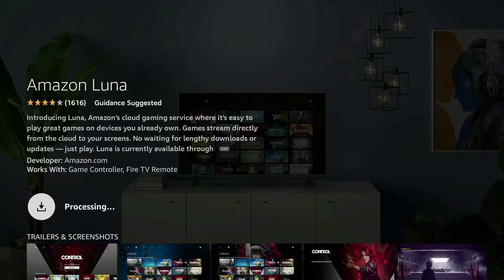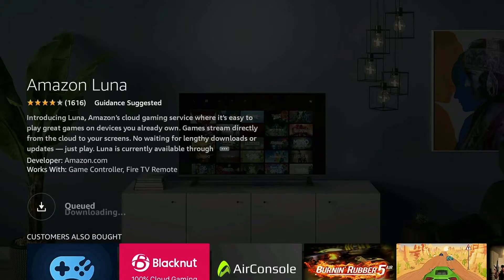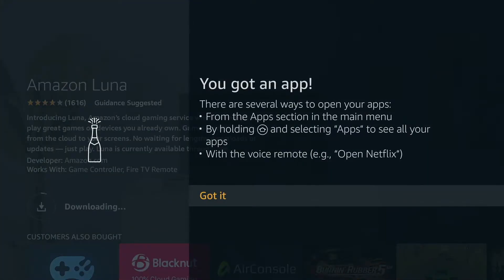Your download time might be different depending on your internet and Wi-Fi speeds. When the download is complete, it will install the app. When the install is complete, hit Open to start playing Luna.